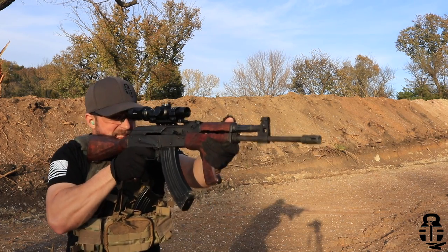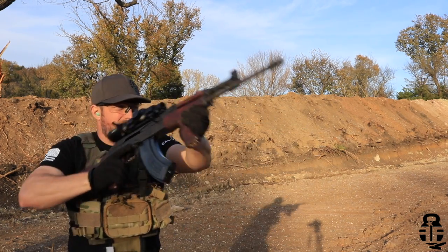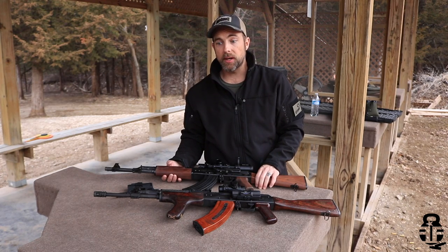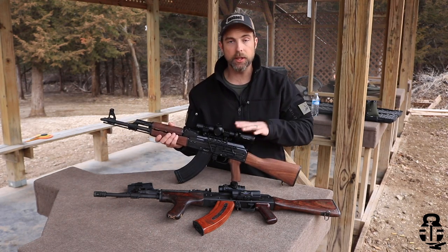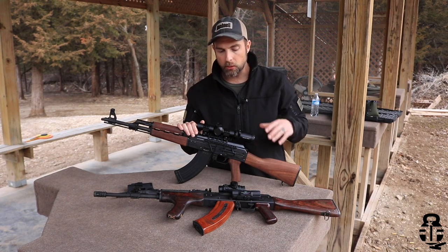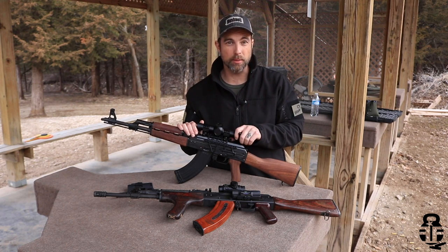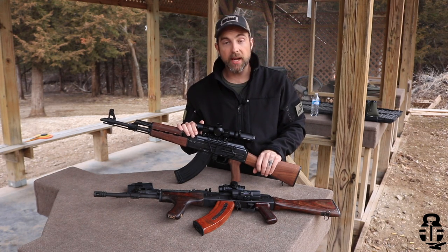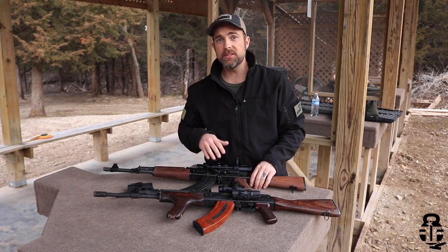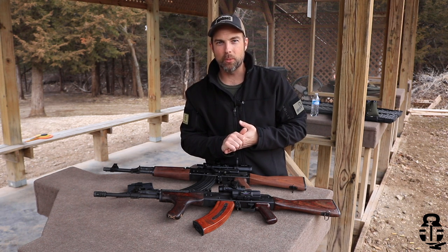So there you have it — a quick tutorial on the side mounting options I prefer when it comes to mounting optics on my AKs. Are there other brands out there? Absolutely. Are there less expensive brands? Yeah, there are. But at the end of the day, I do feel that RS Regulate and Midwest Industries are going to be the two best on the market today — they'll give you quality products to last a lifetime and good customer service should you have any problems. Let me know what you guys think when it comes to setting optics on your rifles using the side mount. What brands and setups are you guys using? Sound off in the comment section down below, and we'll catch you guys later.